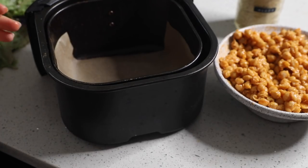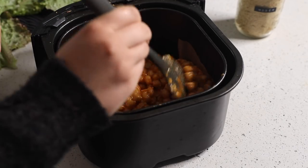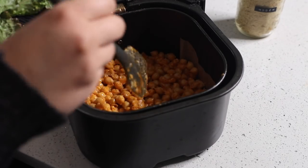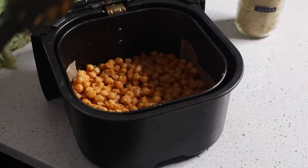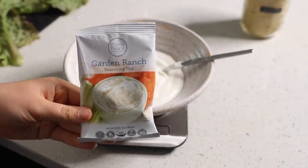If you want truly crispy chickpeas like croutons, you'd want them more spread out. I'm just looking for the outside edges to get a little crisp while keeping them somewhat soft, because there will be a lot of other crunchy elements in my salad. I'm spreading them out and baking them in the air fryer for about 20 to 25 minutes, tossing them around every five or so minutes to make sure they cook more evenly.